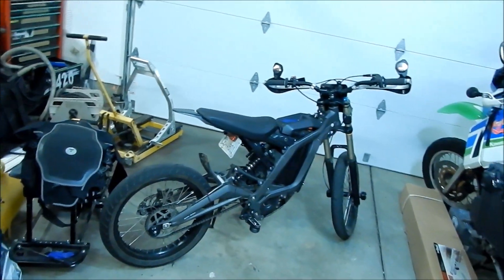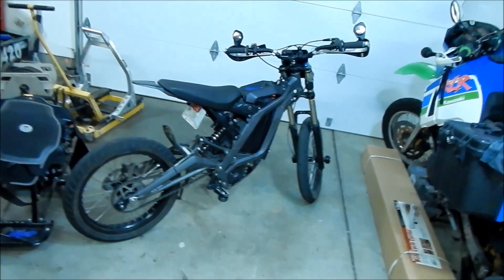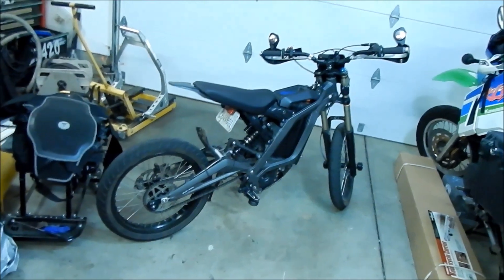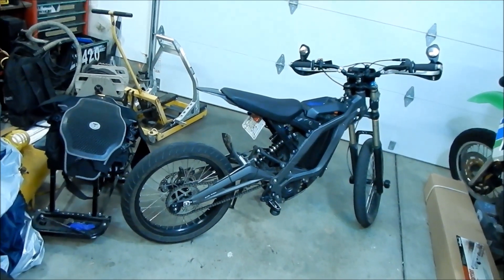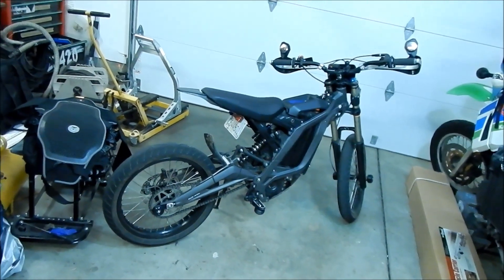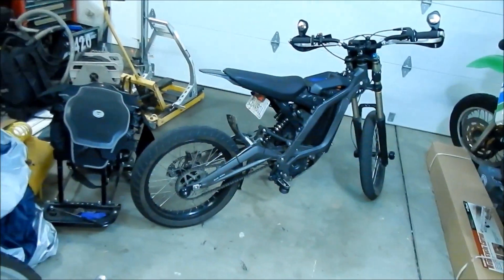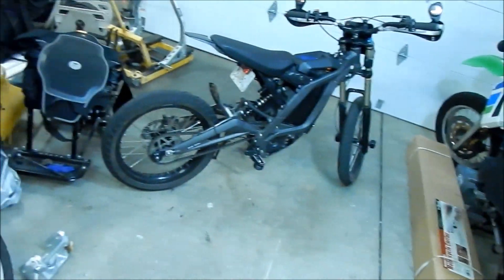With the 62-tooth sprocket and dirt tires I was getting 37 miles, so the Light B can go farther if you make the gearing shorter — it doesn't stress the motor as much. With the supermoto setup it hits a low voltage cutoff much sooner than with the 62-tooth sprocket. But you do get that top speed, which is the cool thing.